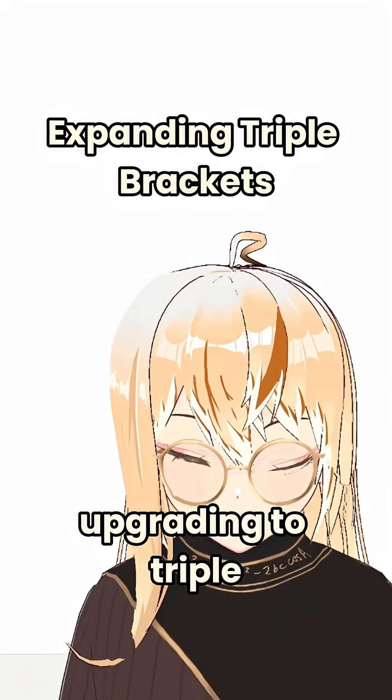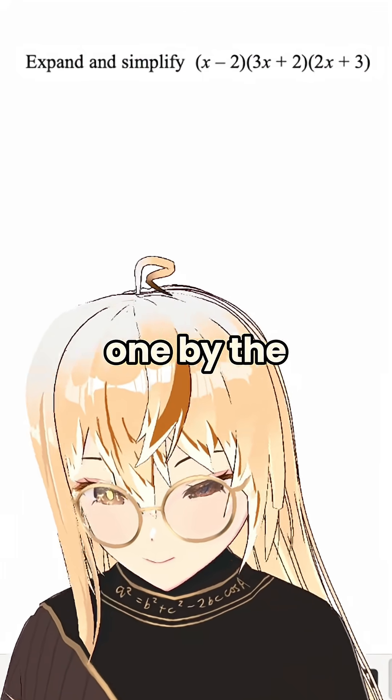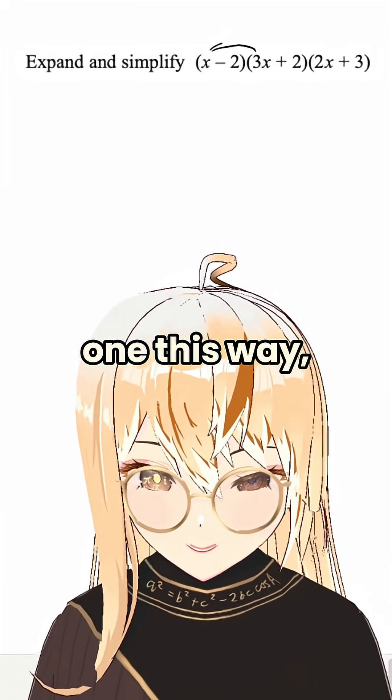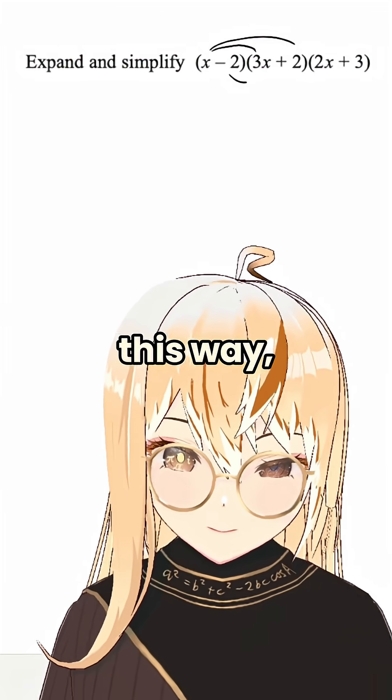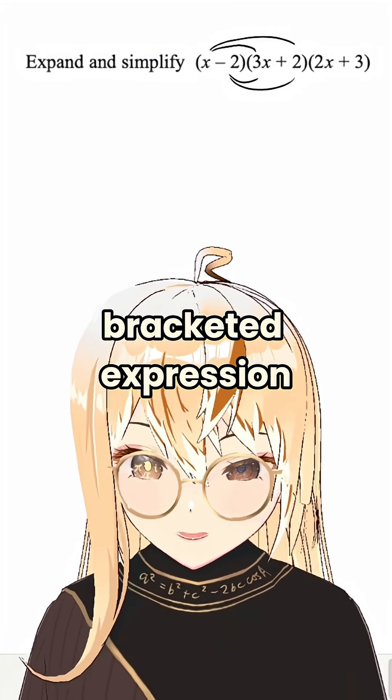Now we're upgrading to triple brackets. You want to guess what we do? Multiply the first one by the first one and the second one. It will produce one big bracketed expression.